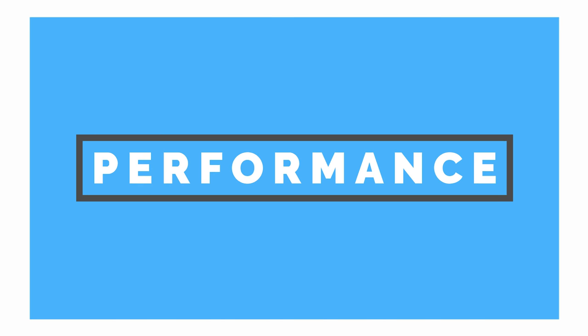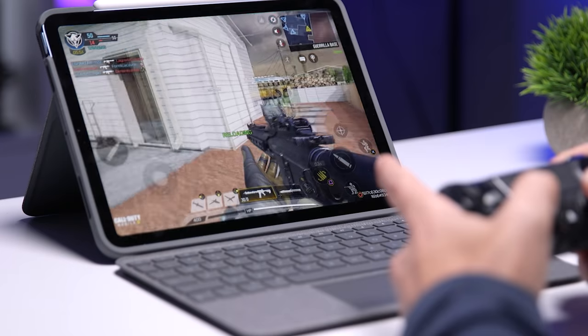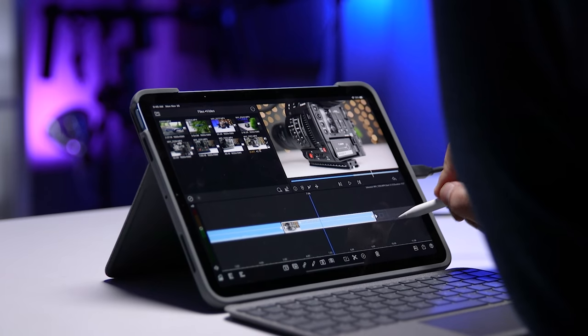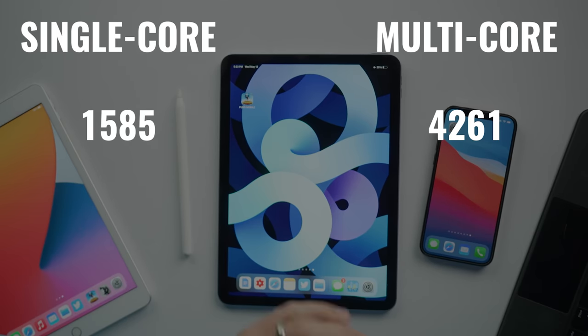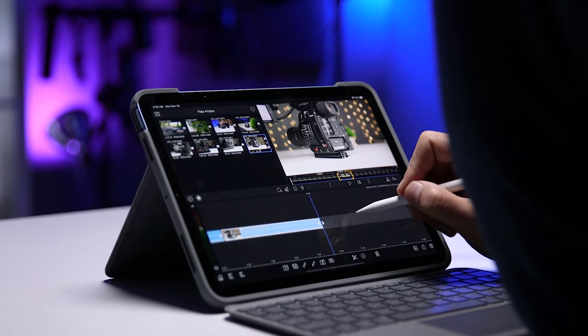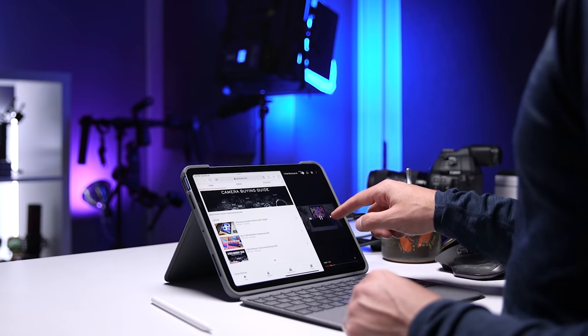Moving on to performance, I've had absolutely zero problems with the iPad Air 4. Everything I did — from streaming movies and music, managing my YouTube channel, playing games, and photo and video editing — the iPad Air 4 just crushed. I ran a Geekbench CPU test and the scores I got were 1585 for single-core and 4261 for multi-core performance. While I don't place a ton of value on benchmark scores, these are pretty impressive for the price. From actual user experience, while running multiple apps, playing games, and watching video, I didn't experience any noticeable lag, and in general I didn't feel like I needed better performance.